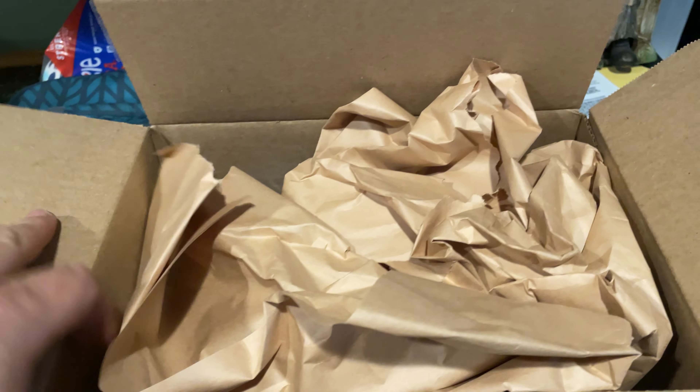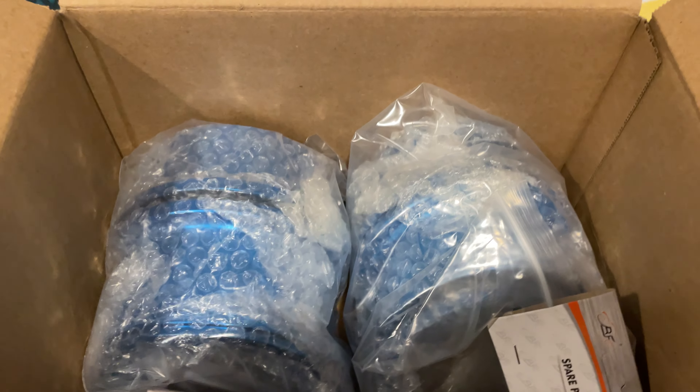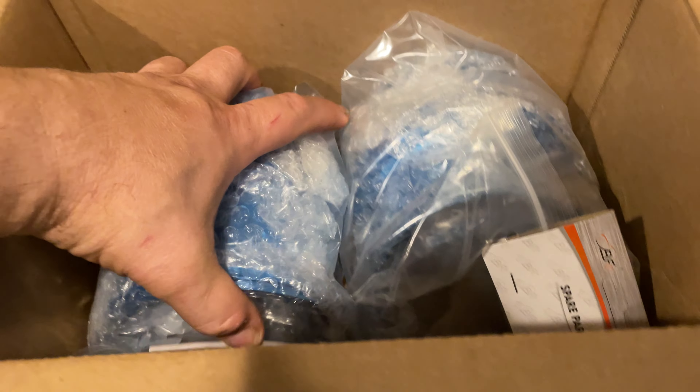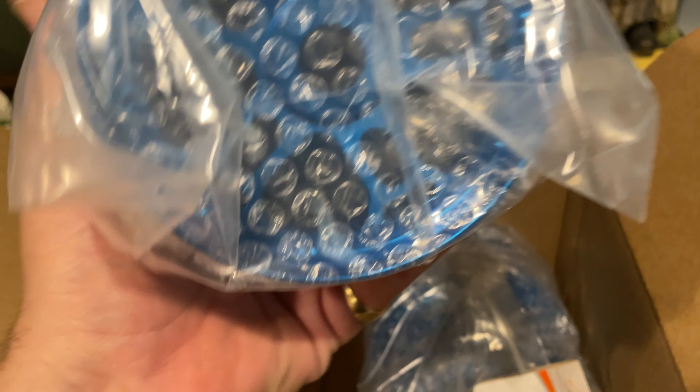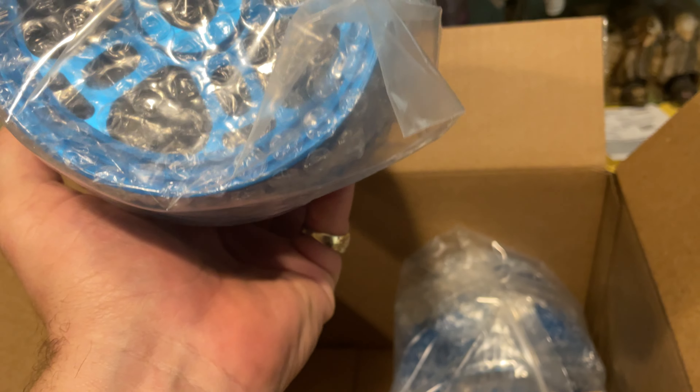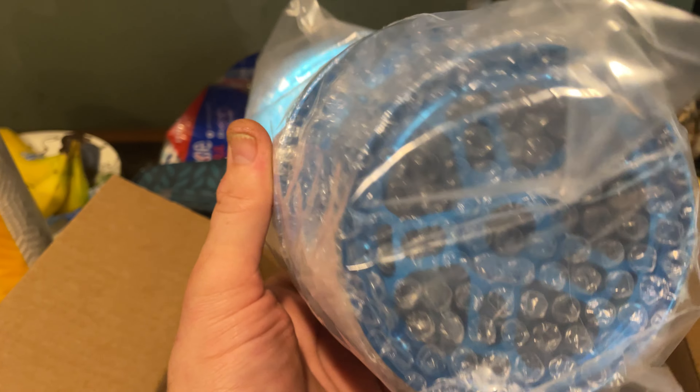So here we are — I bought two pairs of these rims for my Losi Slash, Robin LT, whatever you want to call the truck. It's no longer a Robin, it's a custom truck. These are the rims I got — very nice.